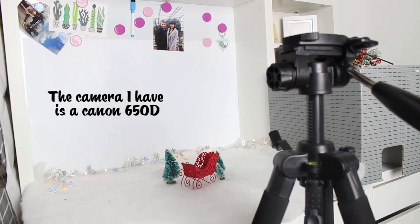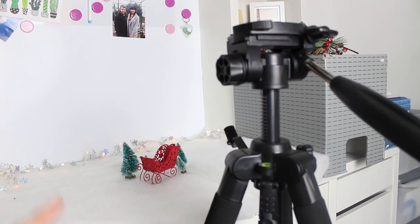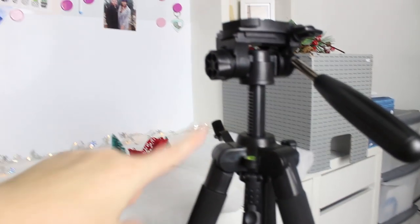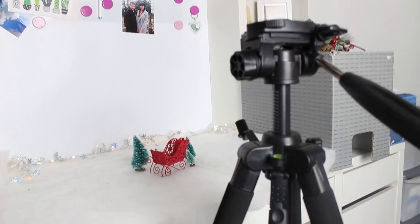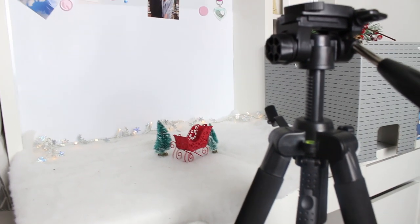I just prefer to use sports mode, so that's what I use on the camera. I'm going to pop the camera on the tripod now — I'm not going to be taking pictures because I need to use the camera to film, so I'm just going to put it on the tripod and you're going to see what it would look like from a photography perspective, and I'm going to talk you through how I actually take pictures of the mice and get them to sit still.